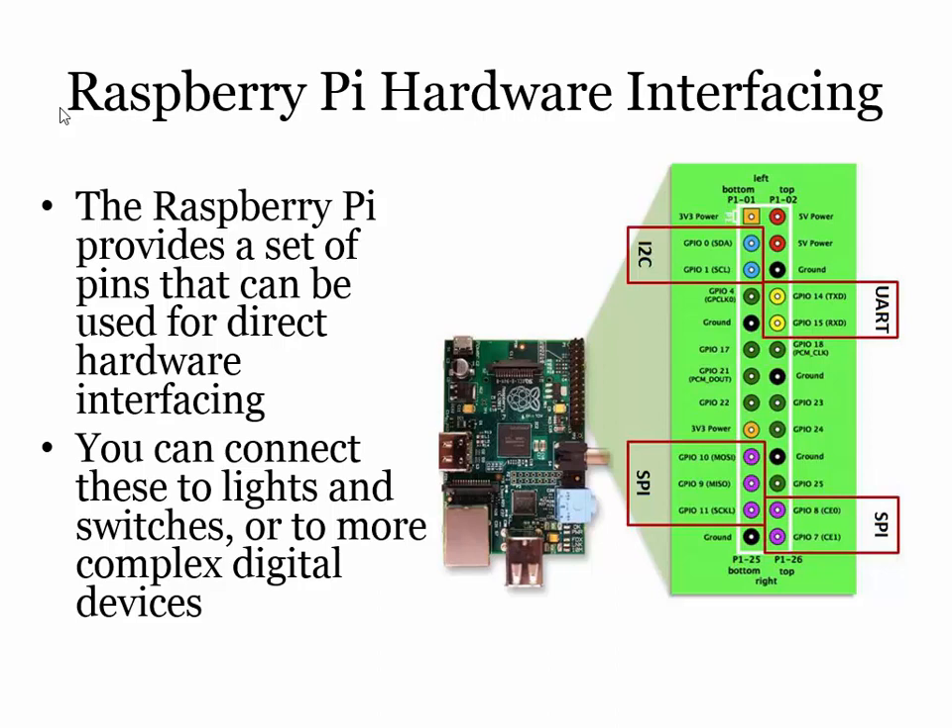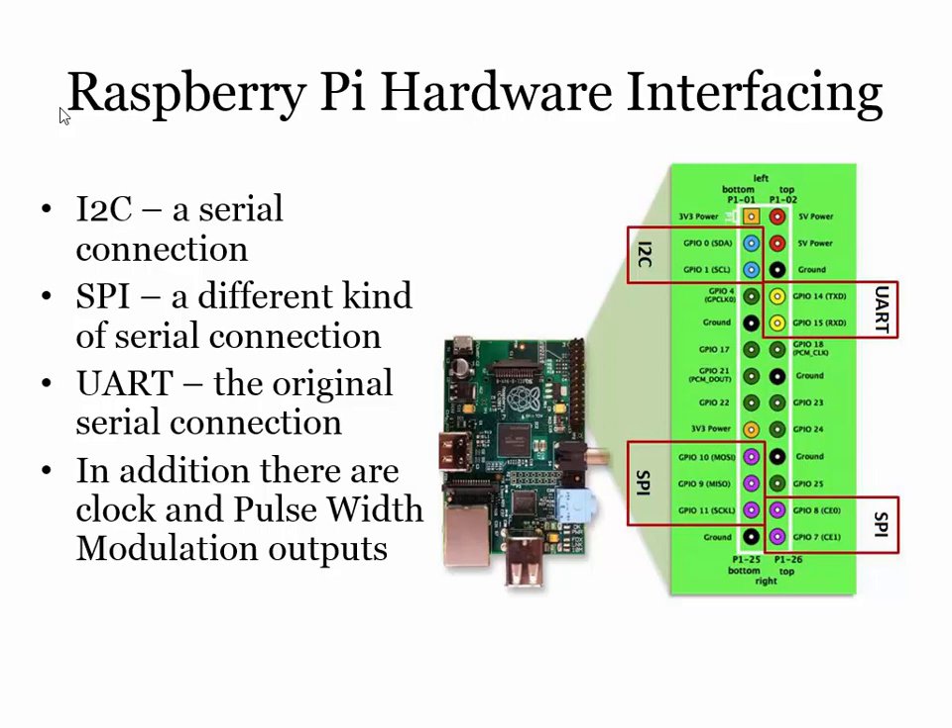The rest of these guys — most of them are just pins you can turn on or off with software control. You've also got things called pulse width modulation outputs, which you can use to drive motors and make them go fast and slow — kind of sweet.